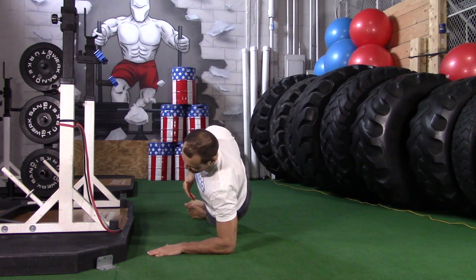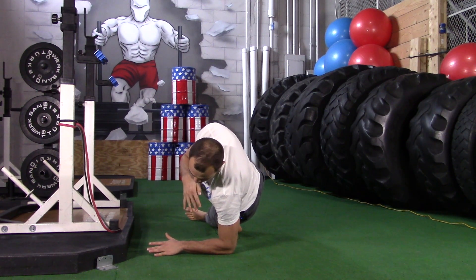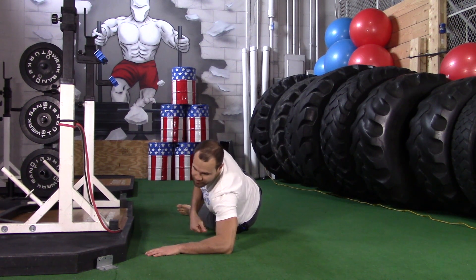So you're going to get into a side plank — elbow side plank. Make sure that you're not too far over your elbow nor are you too far under your elbow.